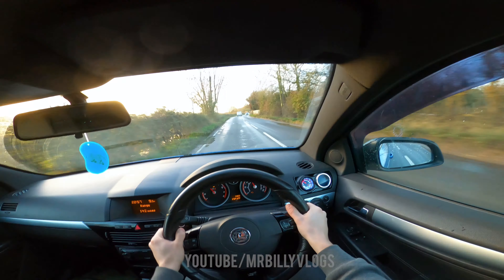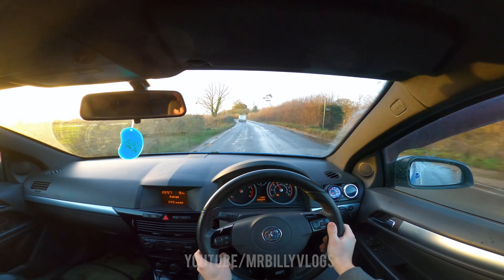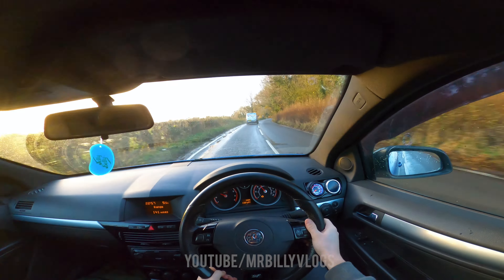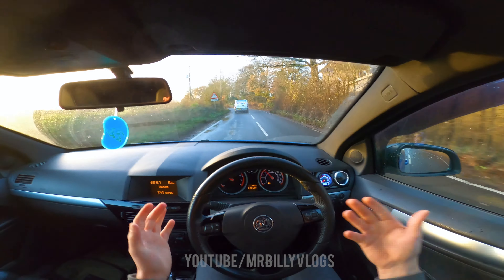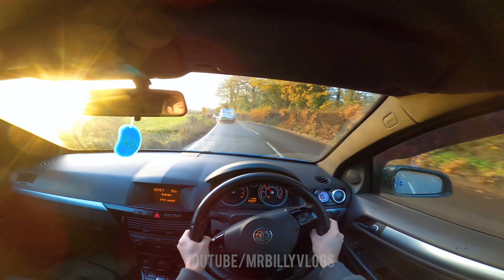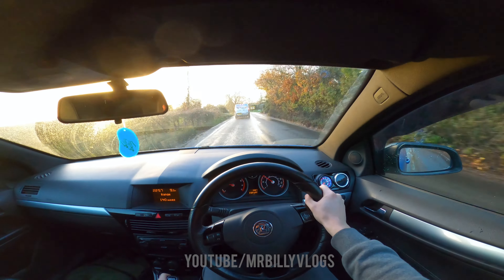It just pulls me all over the road — I'm not used to it at all. The S3 is just so safe but in this I just feel like I'm going to spin out. Not even when I'm hitting boost — it just pulls me all over the road. I'm going to take it out for today's video and then anyone who knows what the issue might be, let me know in the comments, because I need to put it on ramps and take a look.